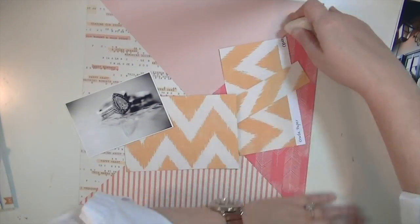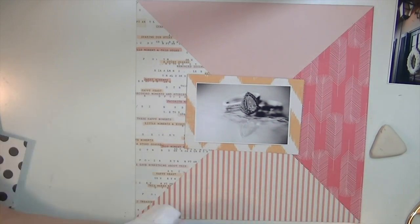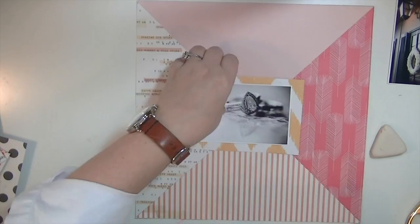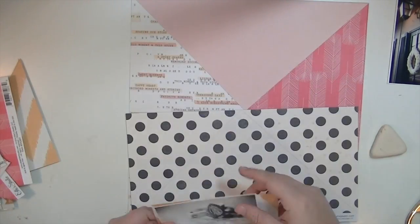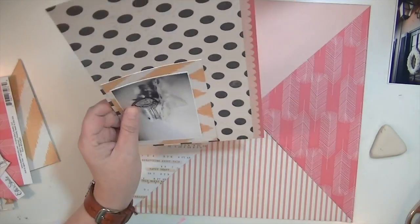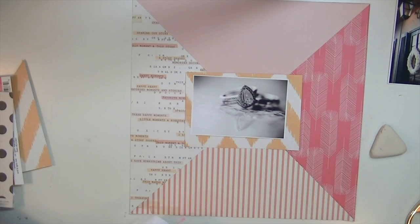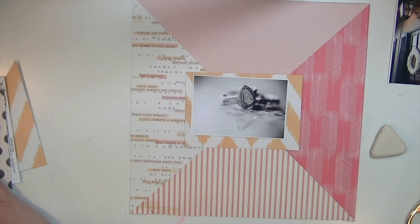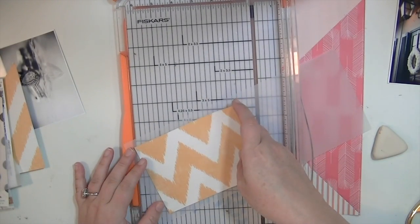I'm going to use this yellow ikat pattern to back the photograph. I also thought about using some black and cream polka dot paper but it's a little too busy, so I end up just going with some vellum. When all else fails with matting things or adding a layer, vellum is usually the best choice for me — I always end up loving the way it looks. I'm just going to cut a bit of a border out of this vellum, which also comes in the cardstock add-on.